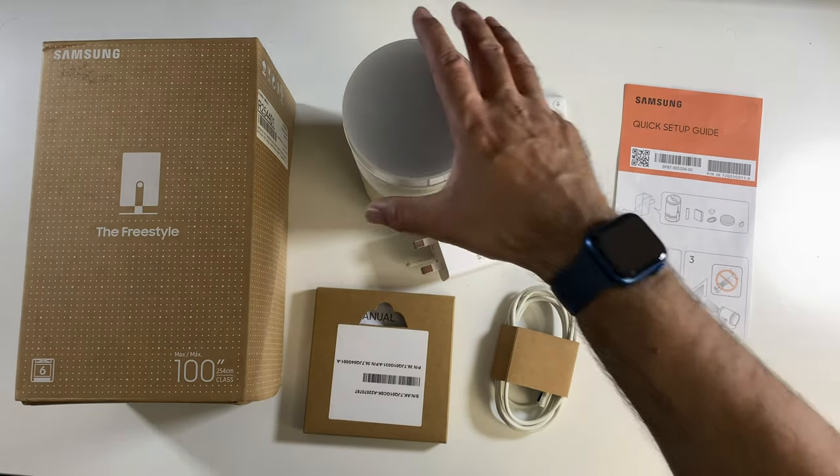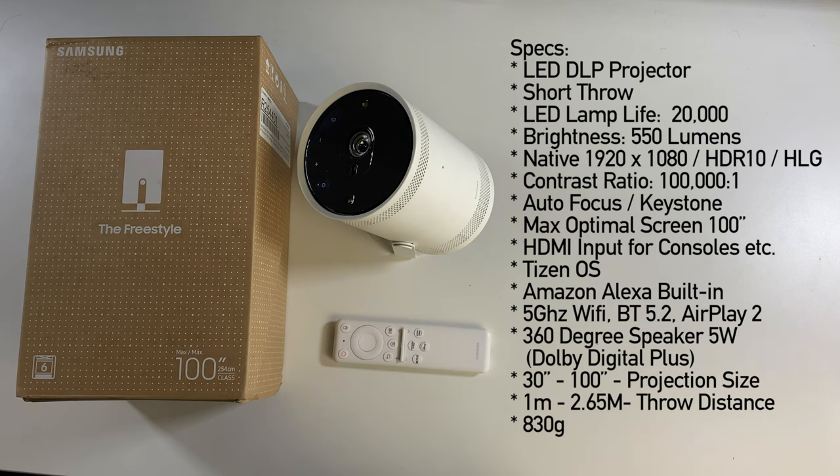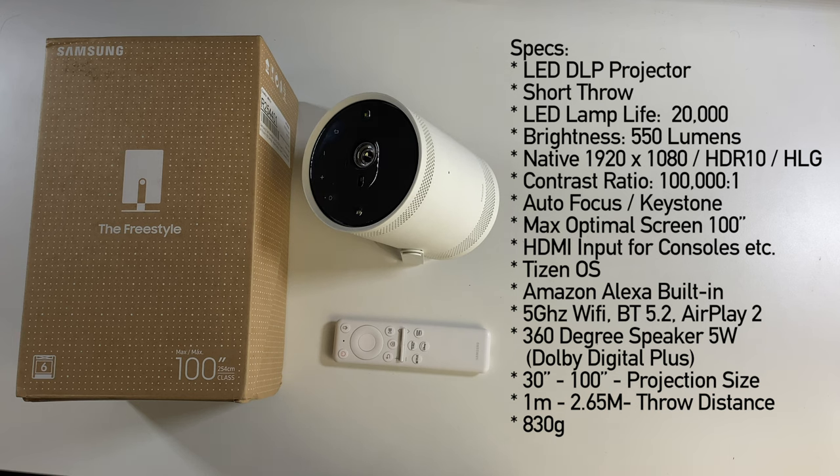And last but certainly not least, the projector itself. This is an LED DLP short throw projector. LED lamp life is 20,000 hours. Brightness is 550 lumens, with a native 1920x1080 resolution, and it supports HDR10 and HLG. You've got a 100,000 to 1 contrast ratio, auto focus and auto keystone correction, and a maximum optimal screen size of 100 inches. You do have micro HDMI so you can hook up your favourite game console or TV box.